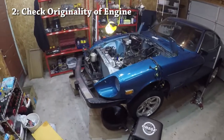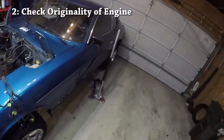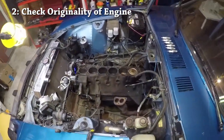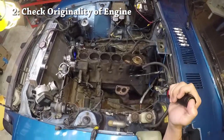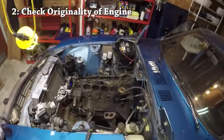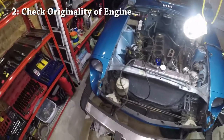Now let's actually get to inspecting the car. As you can see on my car, I'm in the middle of doing a cylinder head rebuild with a machine shop, so the cylinder head isn't actually here — but let's pretend that it is. The very first thing you want to check is the originality of the engine components.